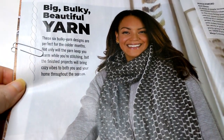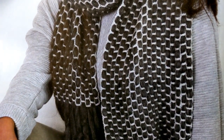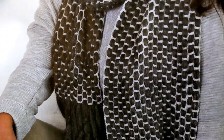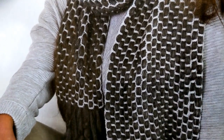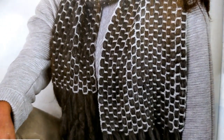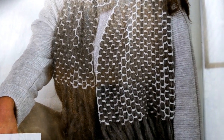Now we're on the Big, Bulky, Beautiful Yarn section, and there is that scarf. They say it isn't hard — you do the little lace area, the little white area, and then you weave the bulky yarn in between. I like that idea. I'm not sure I'd use those colors, but I like what they're doing. They're using Ultra Super Chunky from Lovecrafts — these guys really like Lovecrafts.